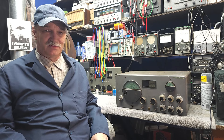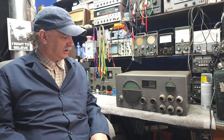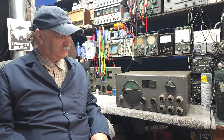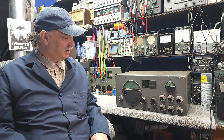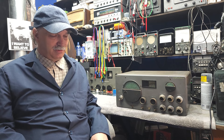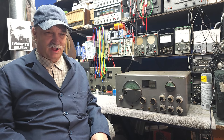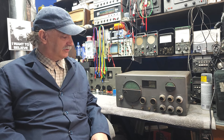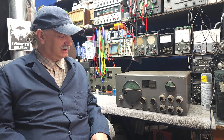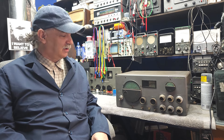This first step is a basic lookover — looking for missing parts, broken unobtainium (those are parts you can't get anymore), or anything else that might stop us from being able to make this a radio again. We'll also be looking at the power transformer and other things. It's going to be an interesting journey, and by the end of this video we'll kind of sort of know which way we're going.